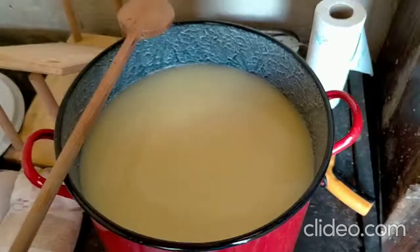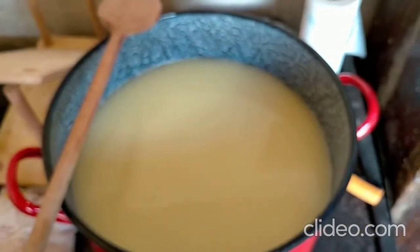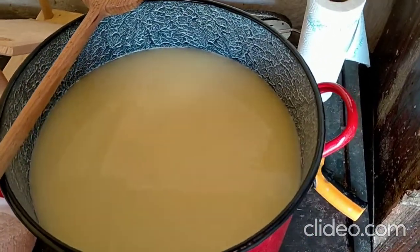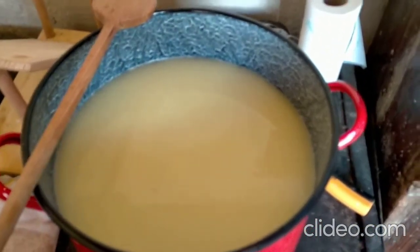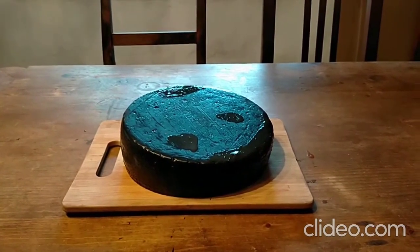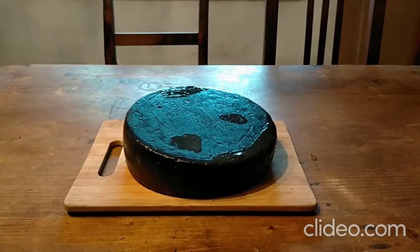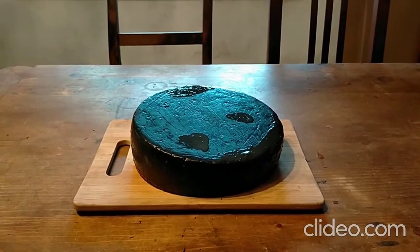After stirring for half an hour I reached the target temperature of 42 degrees. Now I will let the curds rest for five to ten minutes so they sink to the bottom, then I will separate the whey and press the cheese. We pressed the cheese softly — depending on what you use for pressing, either a cheese press or just some stones or similar. It's a very soft cheese.